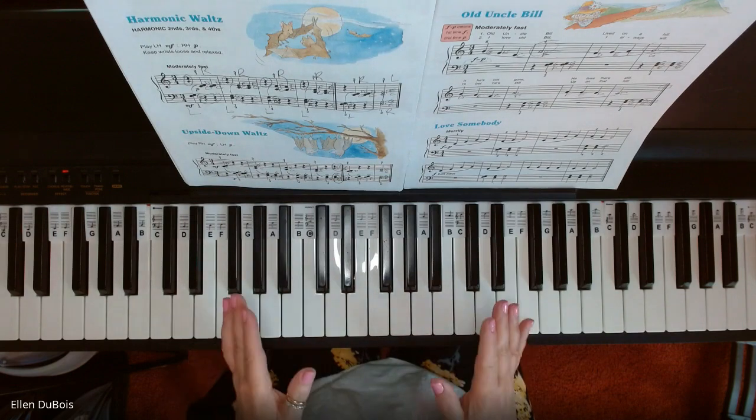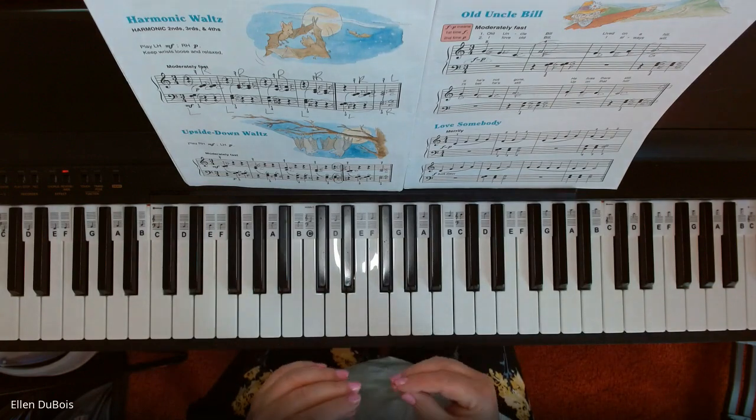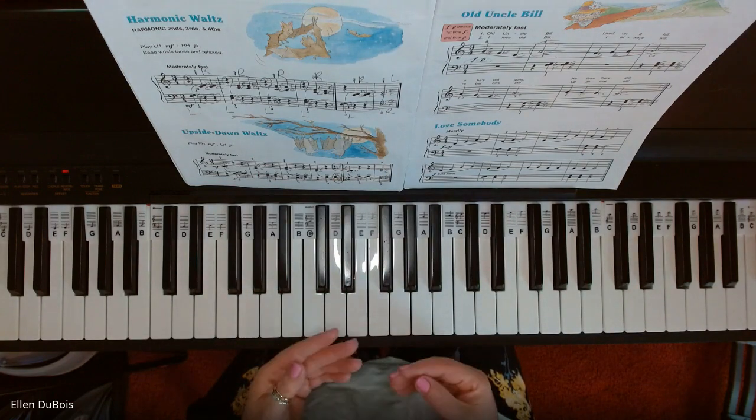These are in three-quarter time — that's what a waltz is, it's in three-quarter time — and these are really helping you with your intervals of seconds.